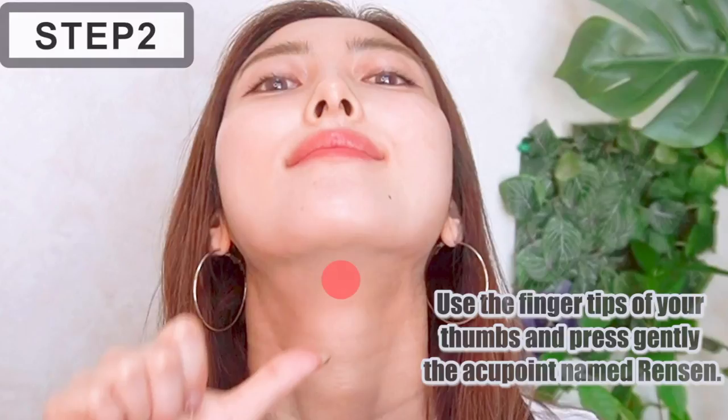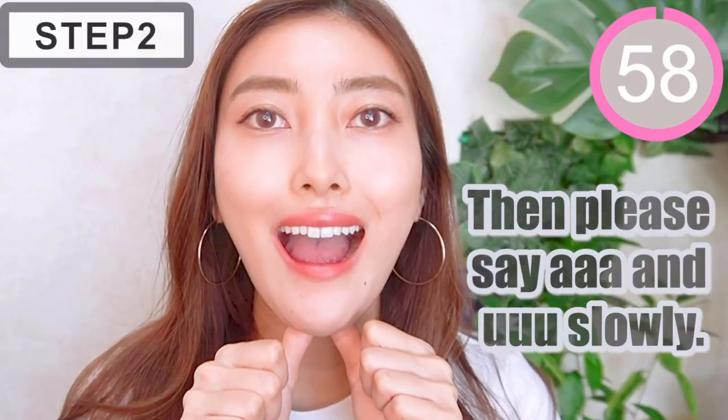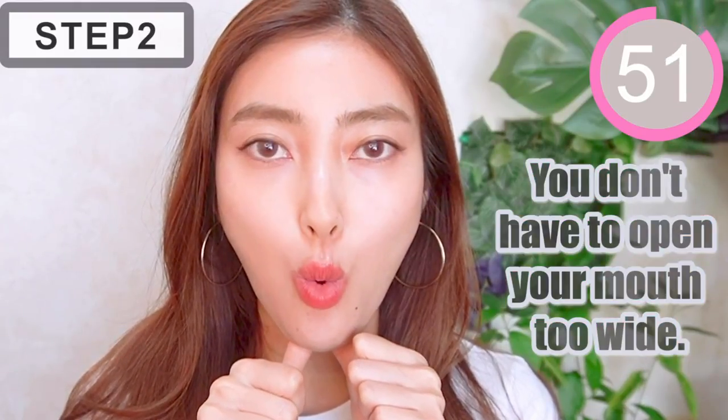Step 2. Use the fingertips of your thumbs and press gently on the acupressure point named Reisen. Then please say 'ah' and 'ooh' slowly. You don't have to open your mouth wide. Do it just gently.